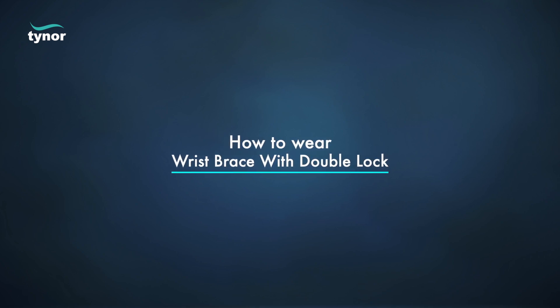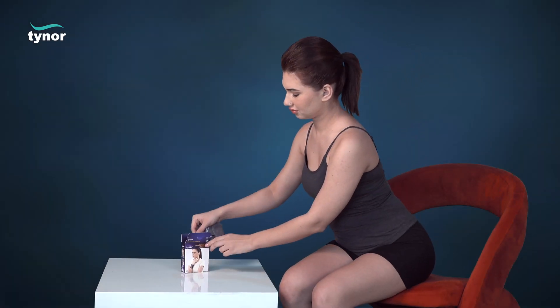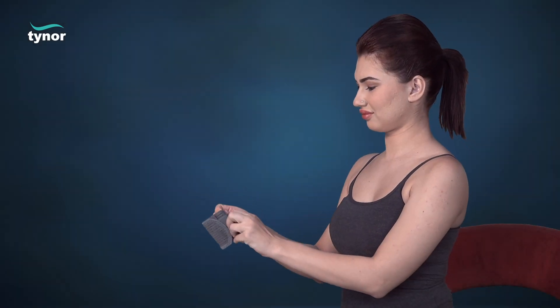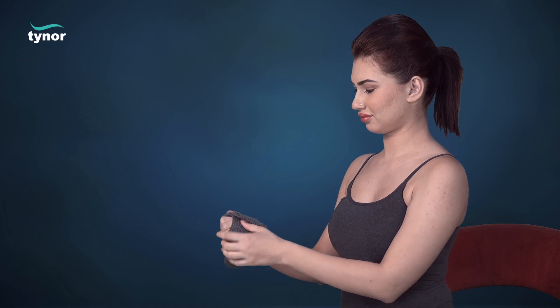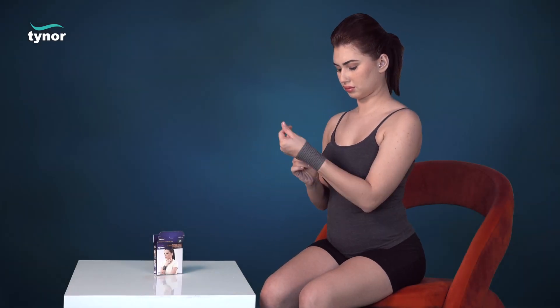Now let us see how to wear the wrist brace with double lock. Disengage the hook loop fasteners to make the product ready to use. Wrap the product around the wrist and fasten to a comfortable compression.